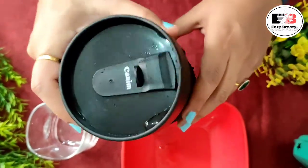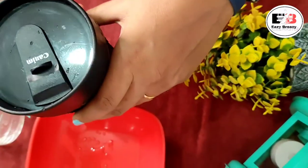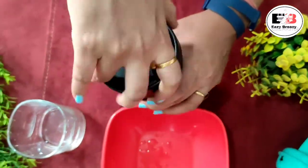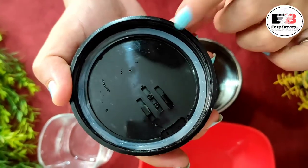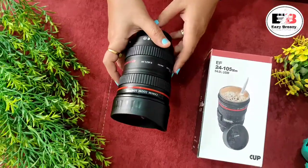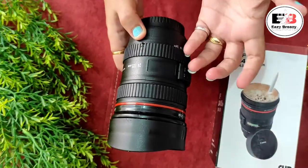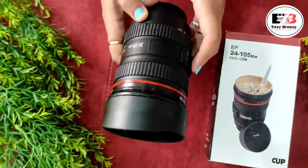If you like it, you can still use it — just make sure you keep it straight. Inside you can see a rubber gasket has been provided to make it leakage proof, but it is not working perfectly. Still, this product looks very good. It is not 100% insulated, but I think if you fill it with tea or coffee it will stay warm for at least two to three hours, so it can serve your purpose.